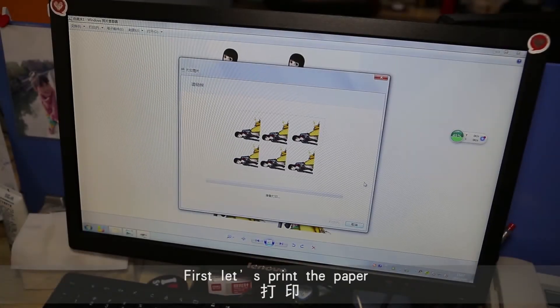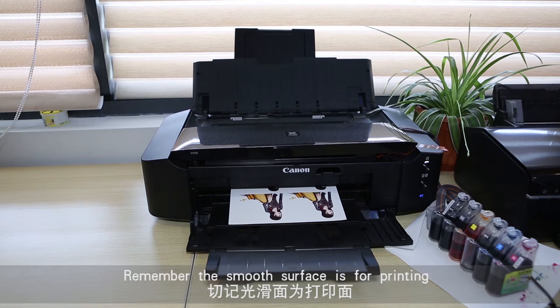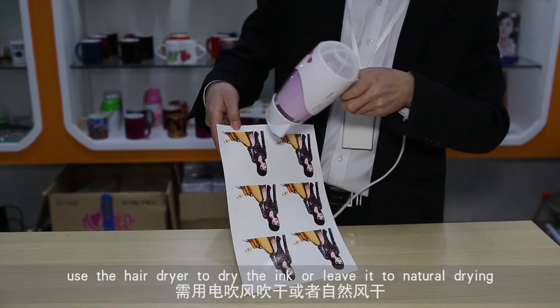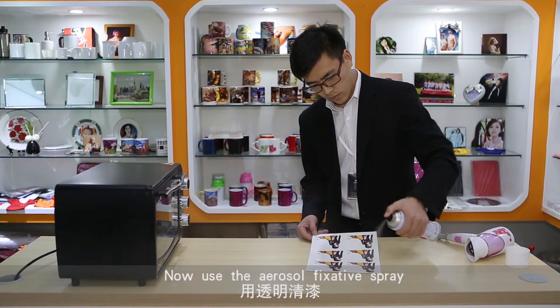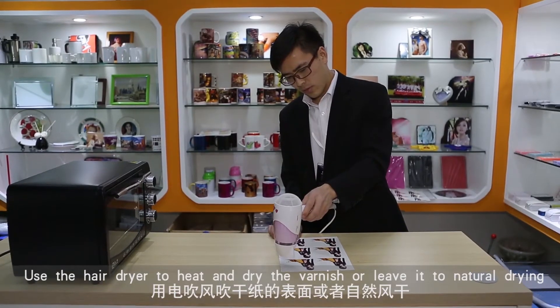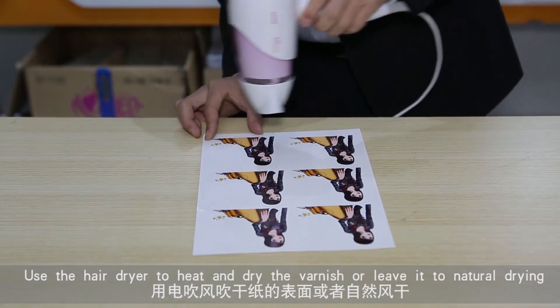First, let's print the paper. Remember the smooth surface is for printing. After printing, use the hair dryer to dry the ink or leave it to natural drying. Now use the aerosol fixative spray and spray a light coating over the paper evenly. Use the hair dryer to heat and dry the varnish or leave it to natural drying.